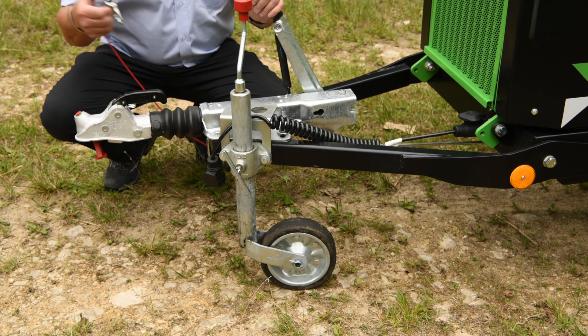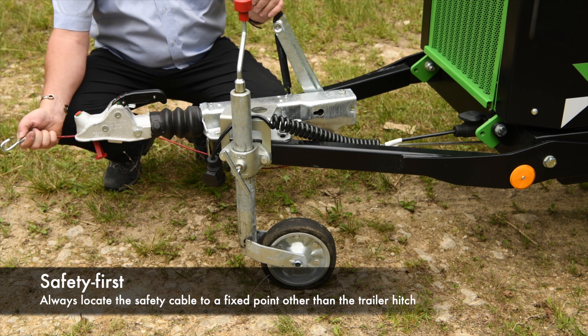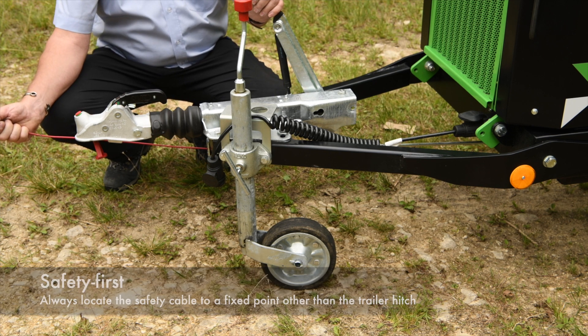Once you have got it hooked up to the lorry, attach your safety cable elsewhere on the towing vehicle. That is designed to pull on the handbrake if it gets separated from the vehicle.